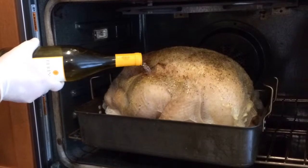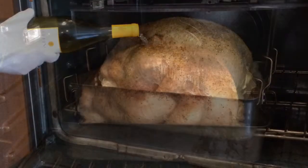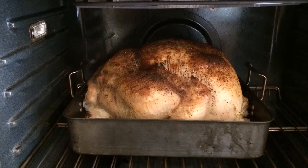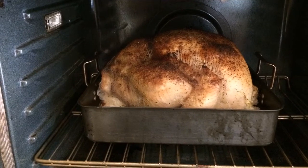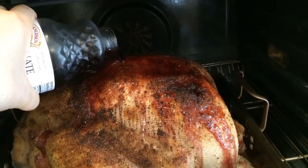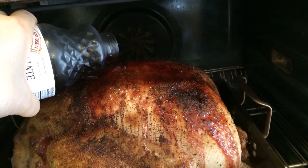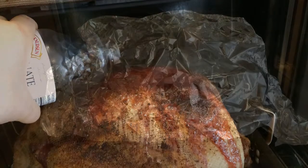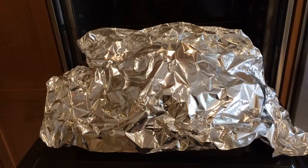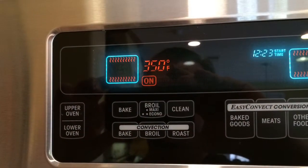At 15 minutes, I pour a bottle of white wine over the turkey to start the basting process. I cook it another 30 minutes with no cover on it at all, getting it golden brown, still at 425°F. Then I reduce the heat down to 350°F, pour a bottle of pomegranate juice on top, and cover it with aluminum foil.